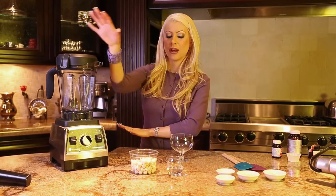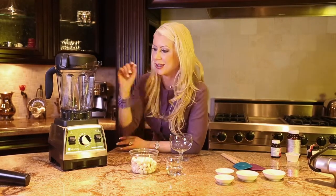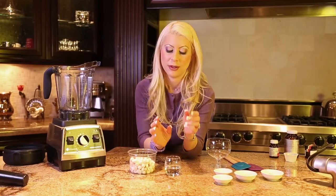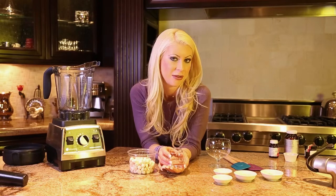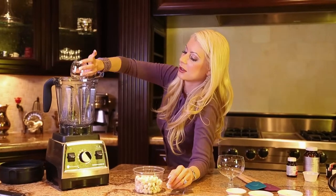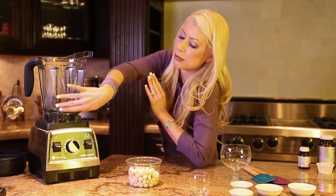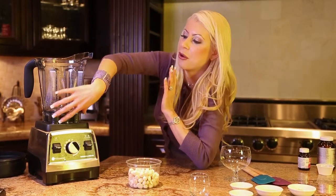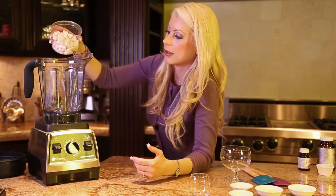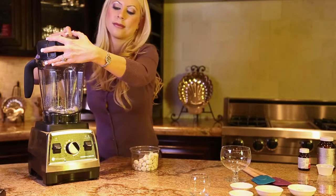We have our high-speed blender and our creamy, silky nuts that have been soaking in water. We're going to do a trick credited to Chef Leona. We have our water first — whenever you're blending, you always want to put the most liquid thing in the bottom of the blender because that'll make the whole thing blend much better. So we're going to slowly add in the nuts and blend them with the water.